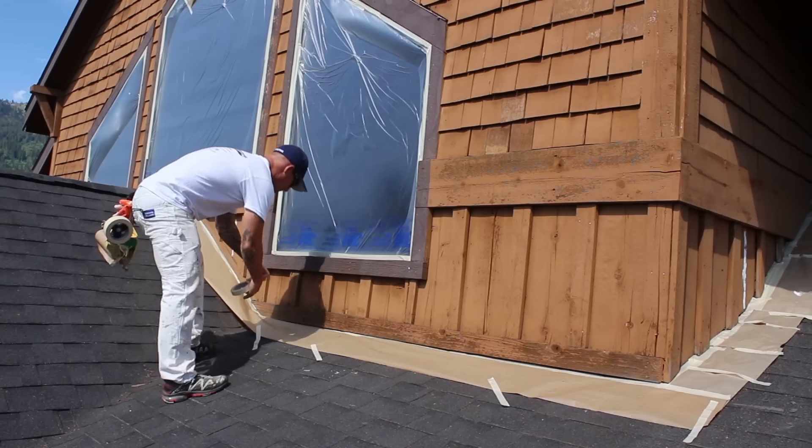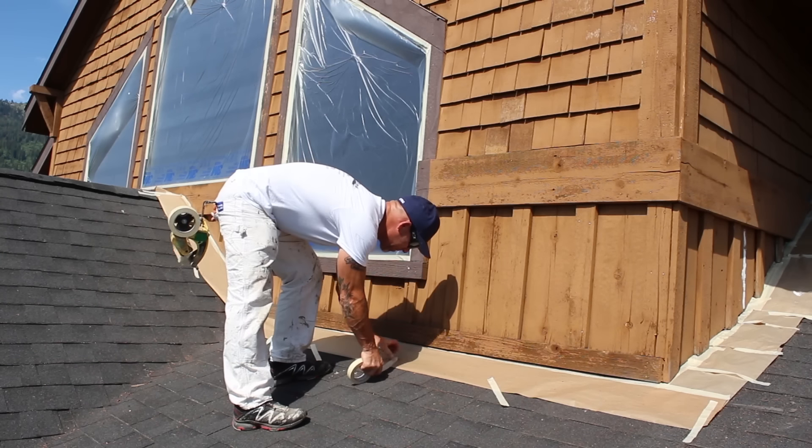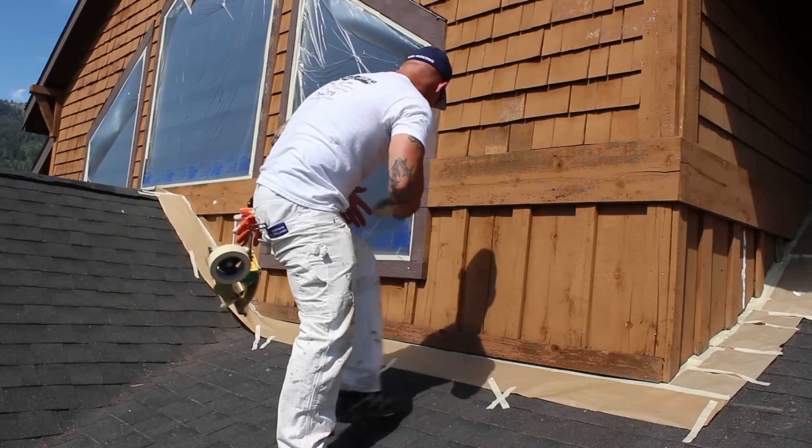Hopefully you can see I've got my cardboard shields worked around the fascia and soffit — how they're in there. Instead of trying to crawl up inside there and mask, it's a lot easier to use cardboard shields.